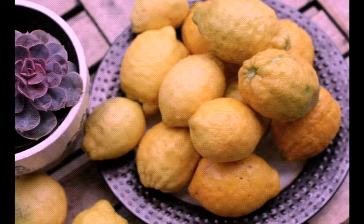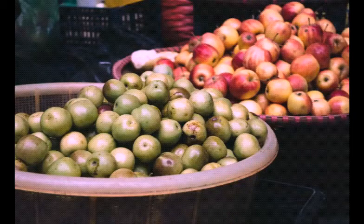We have to wash the fridge. That is what we need from the market, and we are going to cook it.